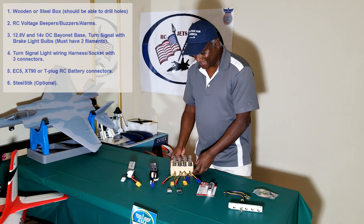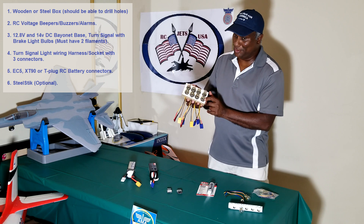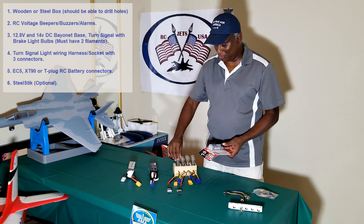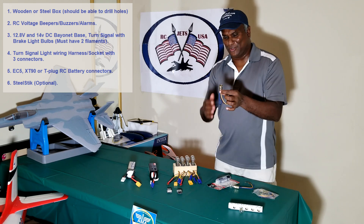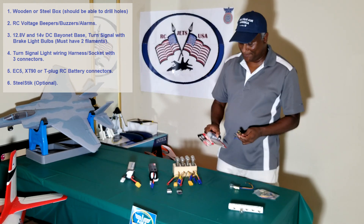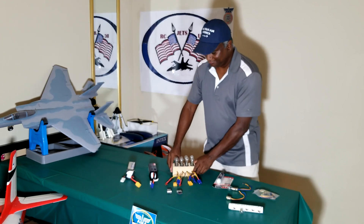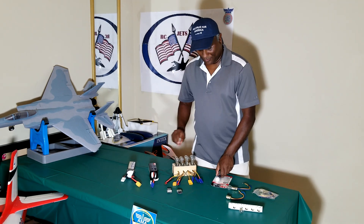Something else I did — you can see the dark brownish material around the bulb socket. It's not glue, it's steel sticks — I bought them from Home Depot and put them around the bulb so it stays solid and steady. Otherwise when you drill a hole and try to plug in the socket it wobbles around. Once you apply the steel sticks around it, it becomes solid and doesn't move.